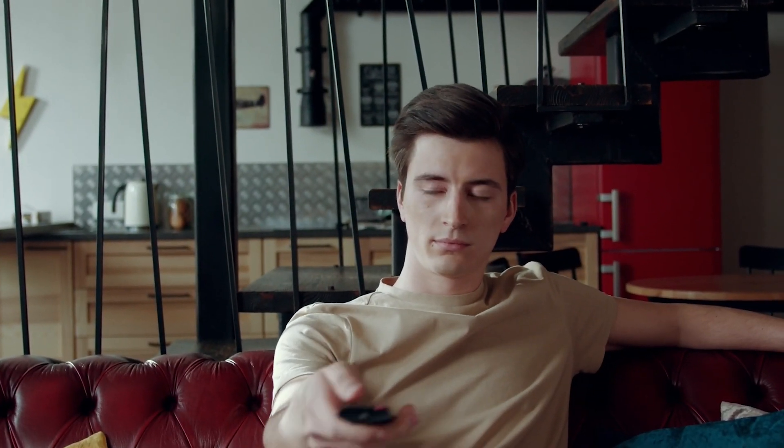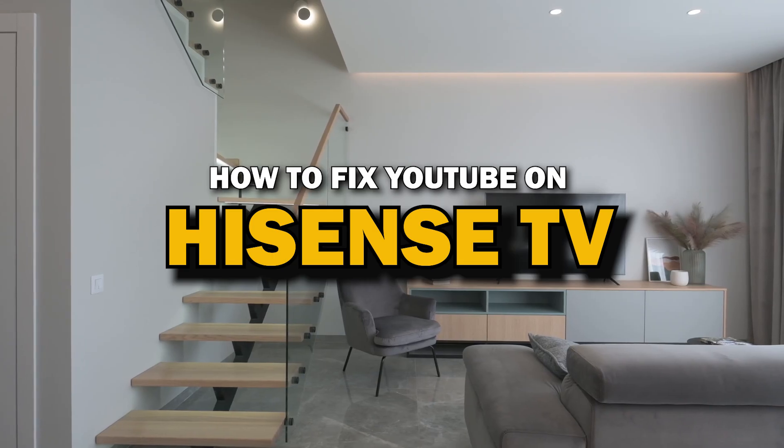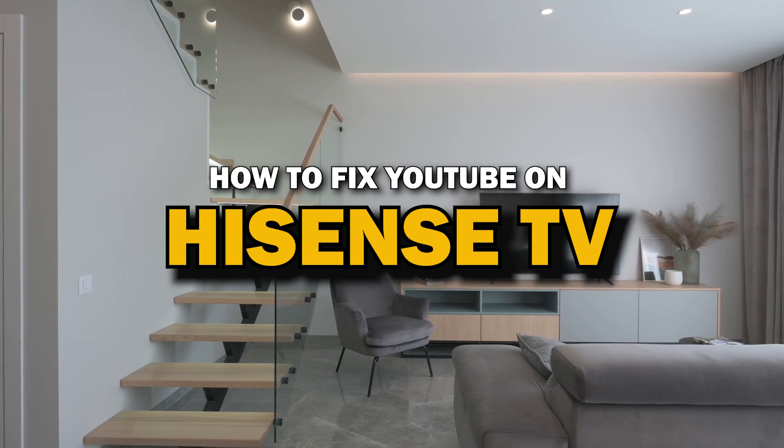Nothing can be more frustrating when you sit down to watch one of your favorite programs on the YouTube app and you run into issues streaming it. In today's tech video, I'm going to show you how to fix YouTube if it isn't working on Hisense TV.